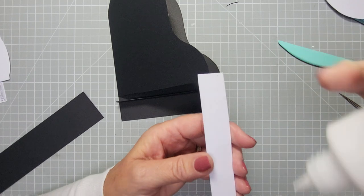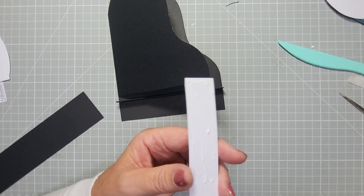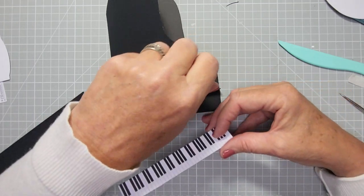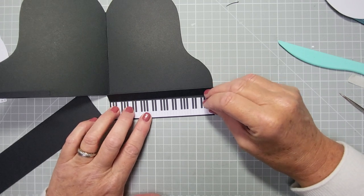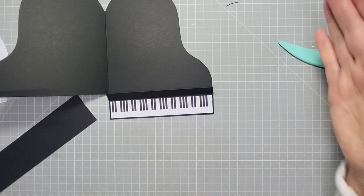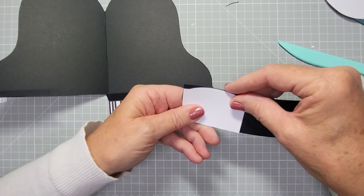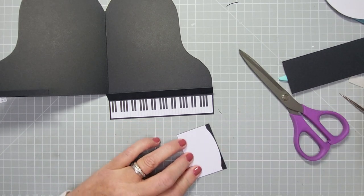Sometimes you see grand piano cards with only about seven keys, but I wanted it more realistic. If you're giving it to a music lover they'll know — grand pianos actually have more than 61 keys but it would have been too tiny. Now open up the card, fold it out of the way, and line up your keyboard so you've got an even border on both sides and at the bottom. Don't worry too much about the score line areas — it's designed to fit perfectly. Make sure you put it the right way with the black keys near the end.